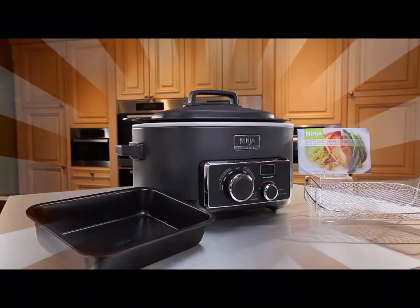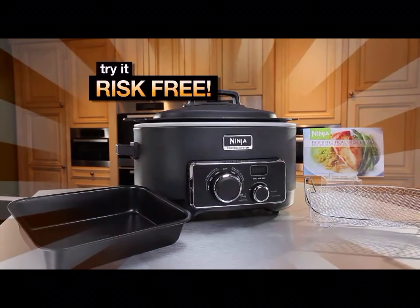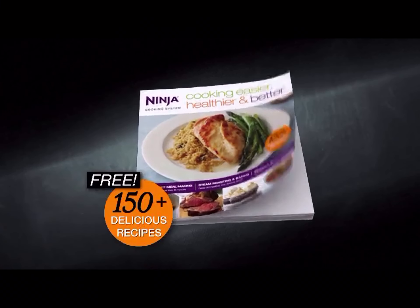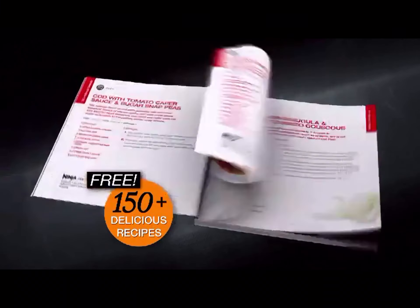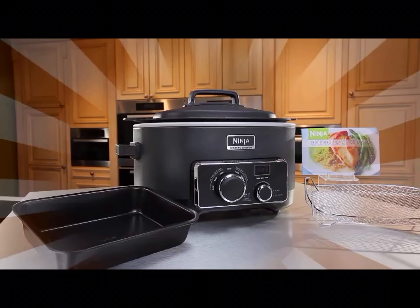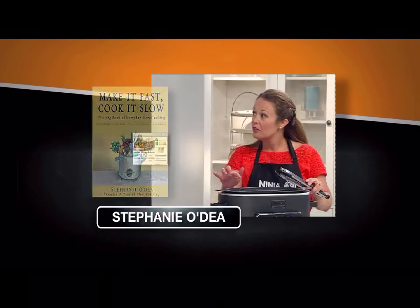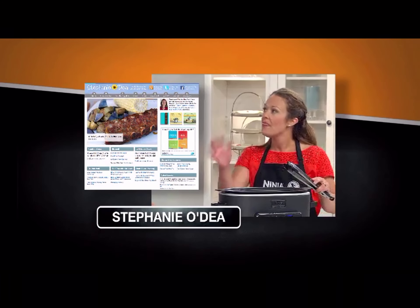Stay tuned to find out about our remarkable offer that lets you try the Ninja Cooking System in your kitchen absolutely risk-free, including this amazing 150-recipe book guaranteed to bring the family together around the dinner table time and time again. This is the worldwide launch of the Ninja Cooking System with Chef Cece Carmichael, host of the Food Network's Good Food Fast, and Stephanie O'Day, mother of three and best-selling cookbook author whose food blog is one of the most visited in the world. And now, here's Ninja's CEO and Chief Product Innovator, Mark Rosen.